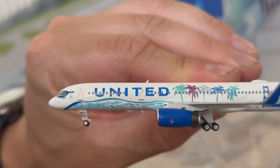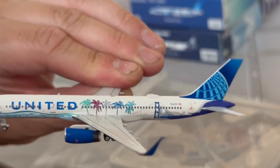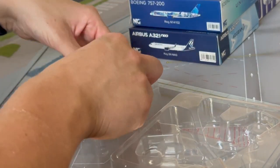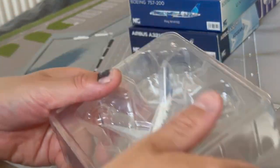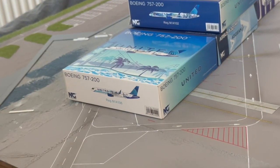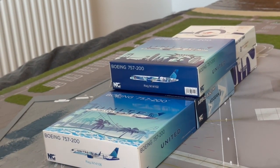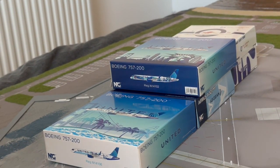The final model — one of the two United 757s, the California one with the sea, palm trees, and the Golden Gate Bridge. Very nice, very pretty. That's actually a lot of models! I tried to keep under 10 minutes and it seems to have succeeded. Thank you very much for watching — I hope you've enjoyed it, have a very good day, I'll see you in the next one. Adios and goodbye!